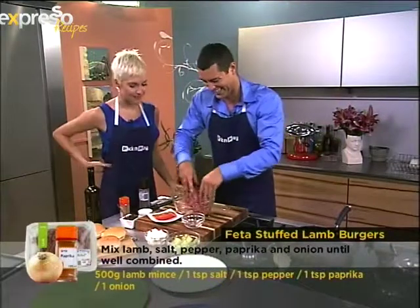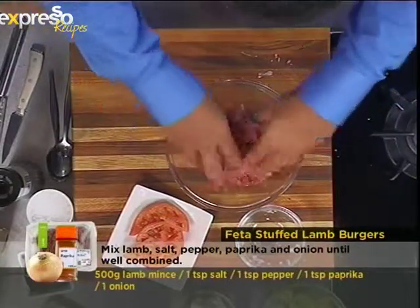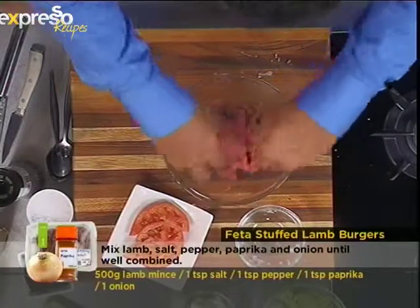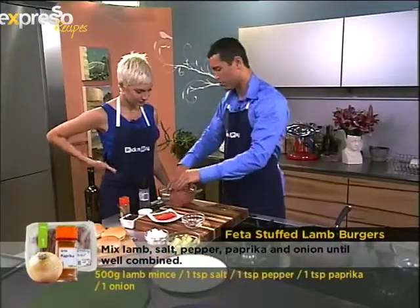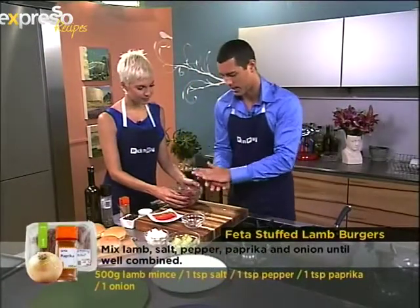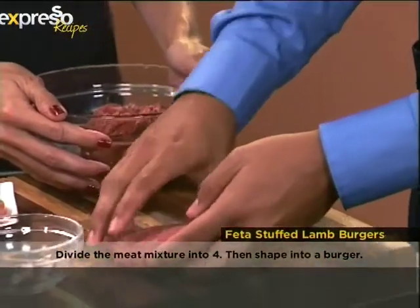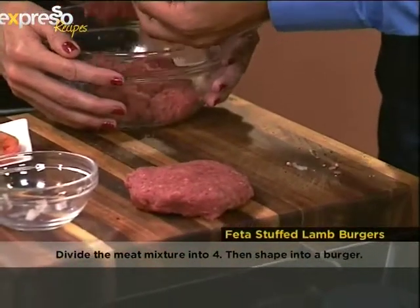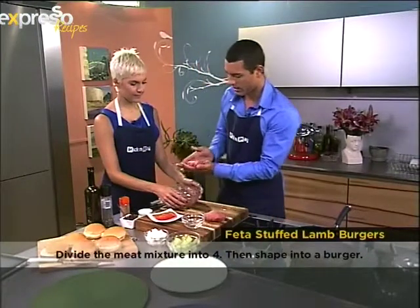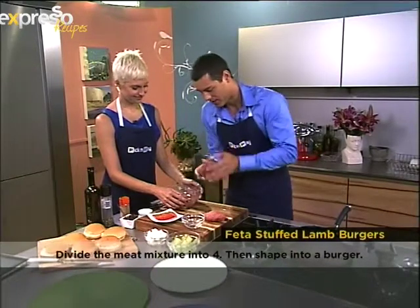Once we've mixed, we need to divide this portion of minced meat — mixed with paprika, salt, black pepper, and onions — into four portions. You hold the bowl. There's one, are you sure that's the correct portion? I'm guessing here. Maybe that's a bit big — that's food for Cats. Making you a big burger!